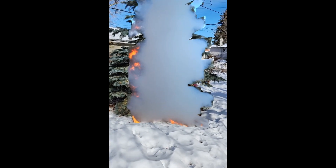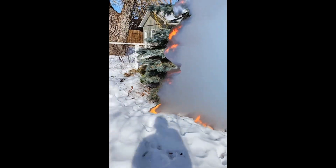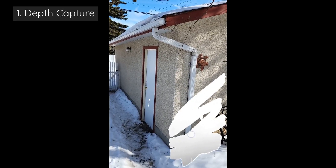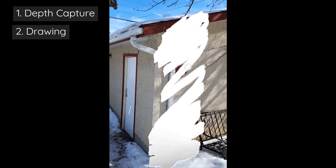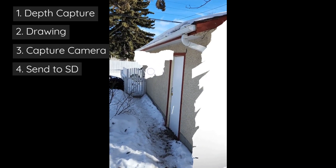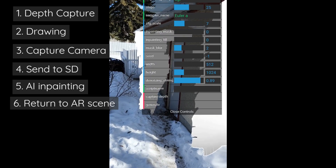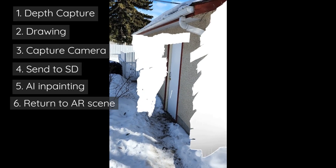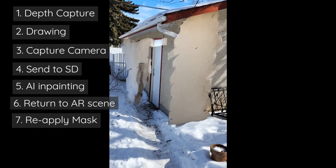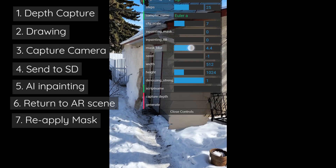The basic idea is that you capture a depth map — how far away things are from the phone — then you can draw on that by ray casting to it. The UV indexes at the intersection where the ray is cast let you paint onto a canvas, giving a mask. You then use that mask with the camera input, send both to Stable Diffusion, use the mask on top of the image, send it back, and reconstruct the image with the new masked-out region. You also mask out the AI-generated images to help them mesh more into the scene.